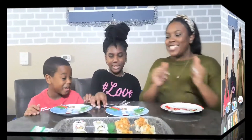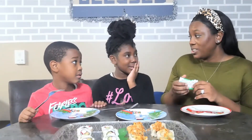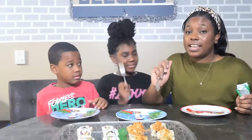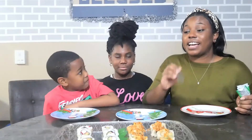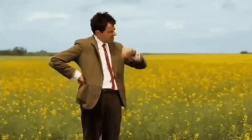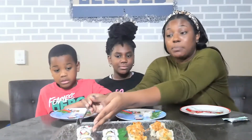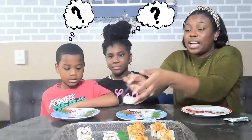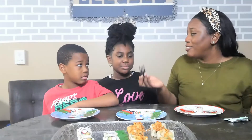All right, let's try it! So, what we're going to do first is — I got this sushi, and I actually had to go into the office to work today. I got this sushi from my job — the cafeteria at my job. I work in a hospital. I had chopsticks and everything that we were going to eat the sushi with, but I was rushing to come home and get Zoe and Rex from the bus stop. So we're just going to eat it with forks. Next experience, we'll have chopsticks.